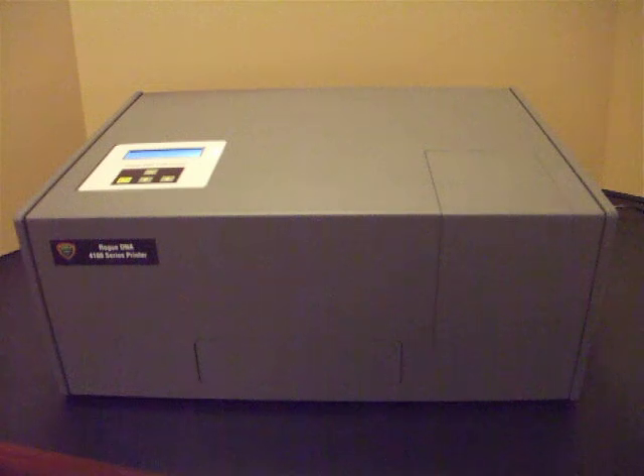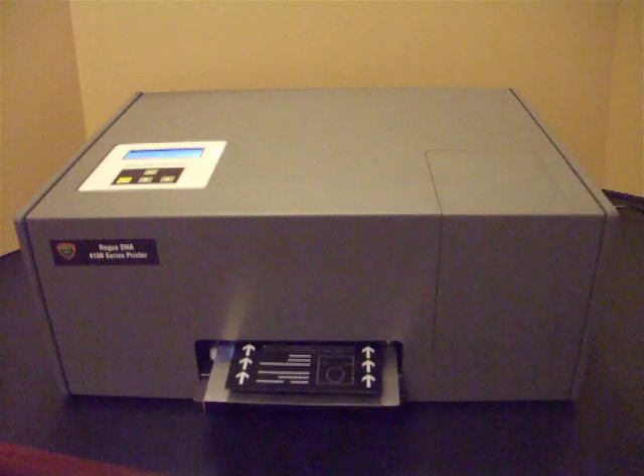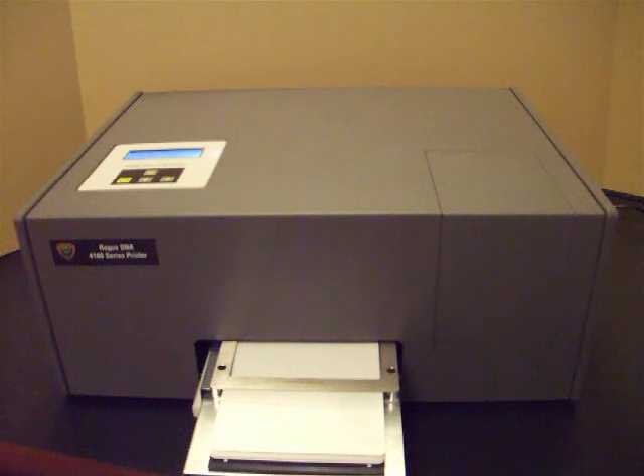We're going to start the process by loading a blank passport booklet into the printer. To do that, we press the EJECT key, the tray comes out, and a gap opens up of about a centimeter, giving us plenty of room to put the booklet into the tray.